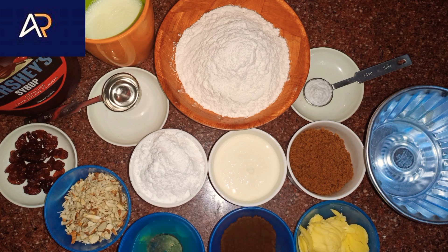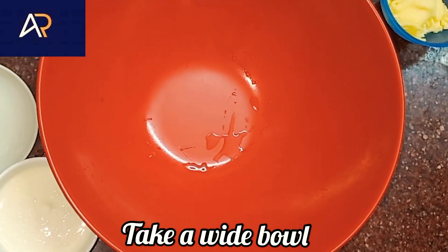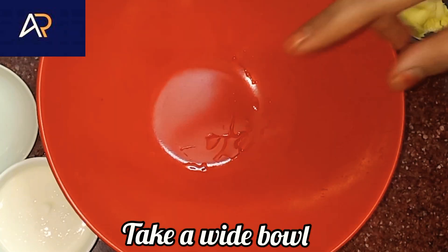1 tbsp of josh. Dried cranberries — 3 tbsp of cranberries. Add 1 bowl.